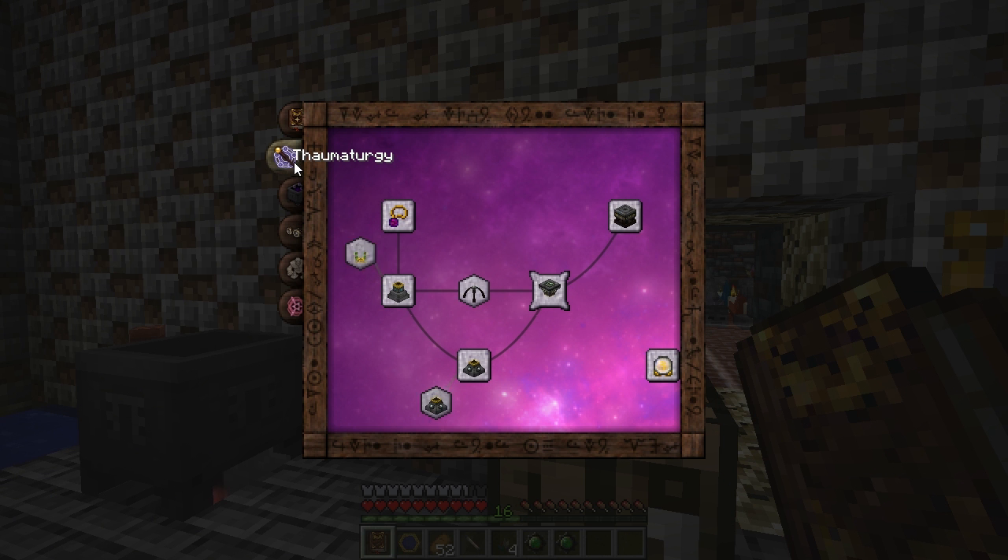In your Thaumanomicon, on the Thaumatergy tab, just above the Wand Recharge pedestal, is V-Storage.